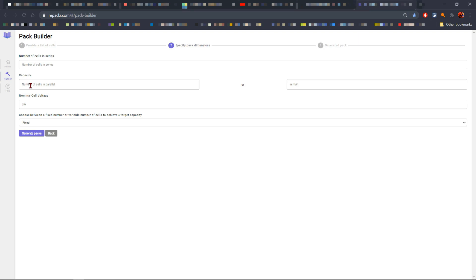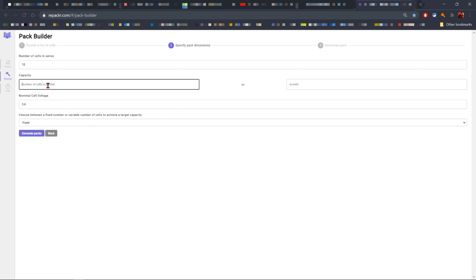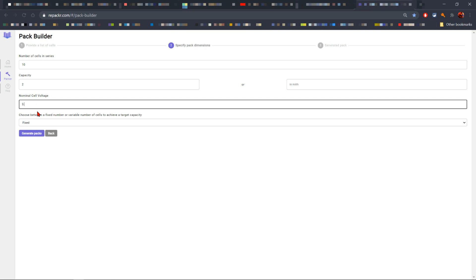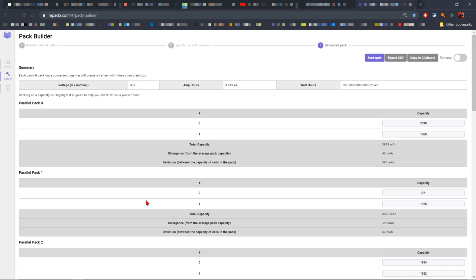I'm going to hit 'Add Cells' and then enter the information for the battery pack I'm trying to build. Number of cells in series is going to be 10, since I want to make it 10s2p, and the number of cells in parallel is going to be 2. Nominal cell voltage is 3.7.